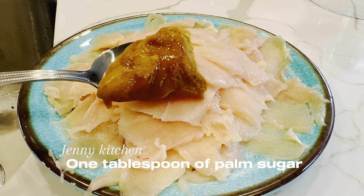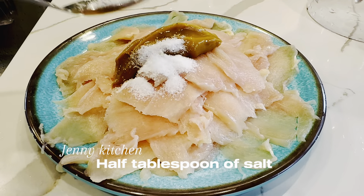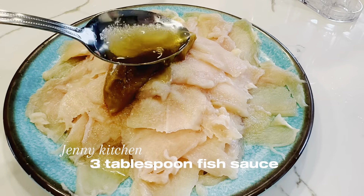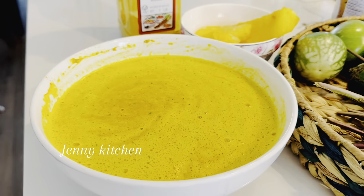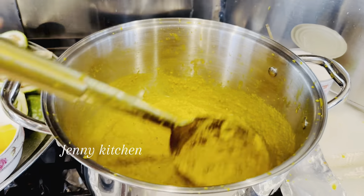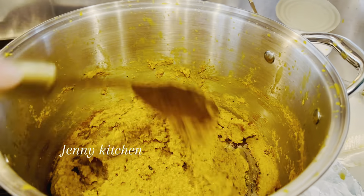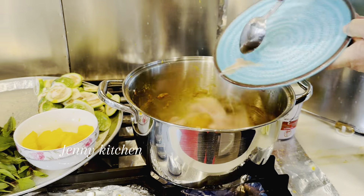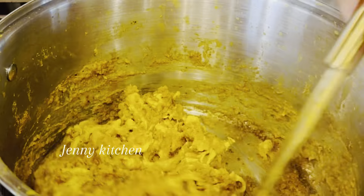Season with 1 tablespoon of palm sugar, half tablespoon of salt, and 3 tablespoons of fish sauce. Turn on medium-high heat, add some oil, and add the lemongrass mixture to the pot. Sauté until fragrant, then add the thin-sliced chicken to the pot and stir fry until the chicken is cooked.